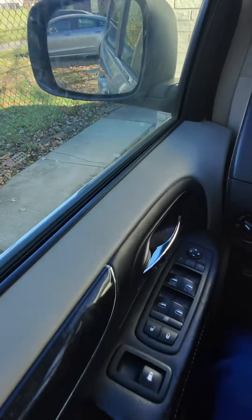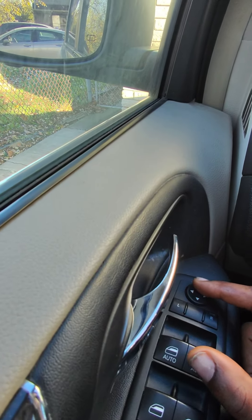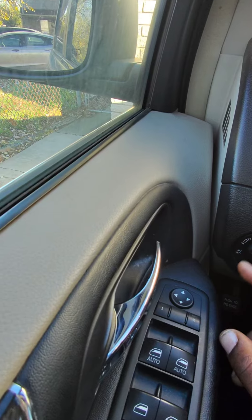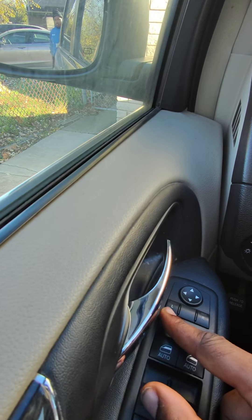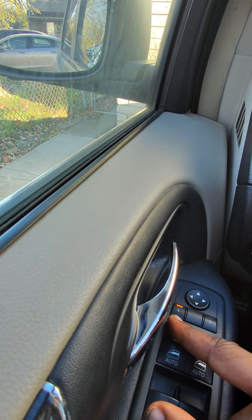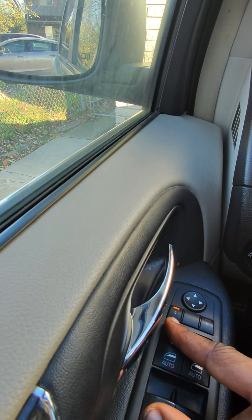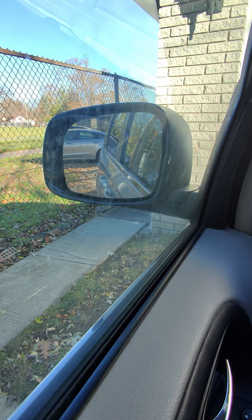On this driver's side door, you're going to notice these directional buttons right here, indicating up, down, left, right. First, you're going to want to indicate what side you want to manipulate. We're going to start with the left side, or your driver's side. Go ahead and press that — it's going to light up. Then you begin to move it up, down, left, right.